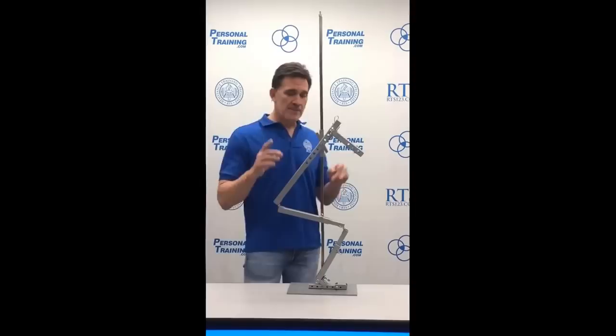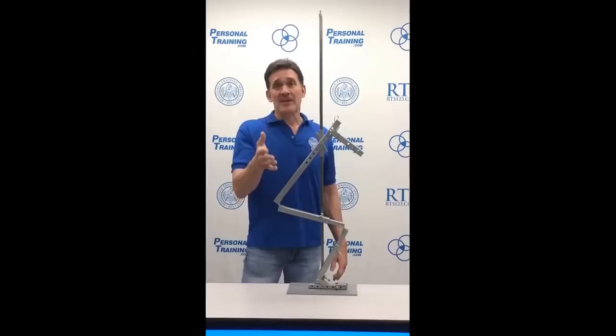With everybody being built differently, it can not only change those proportions, but it can change your ability to squat in general.